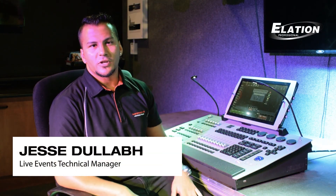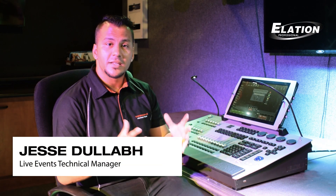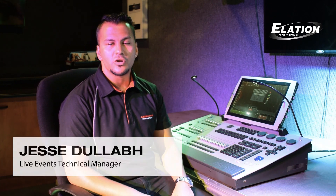Hi, I'm Jesse Duller from Electrosonics South Africa. This year, we're very excited to be hosting the first of the ONIX training courses in South Africa. For all our old M-Series users, you're more than welcome to join us as your Martin hardware interfaces will be naturally integrated onto the ONIX platform.